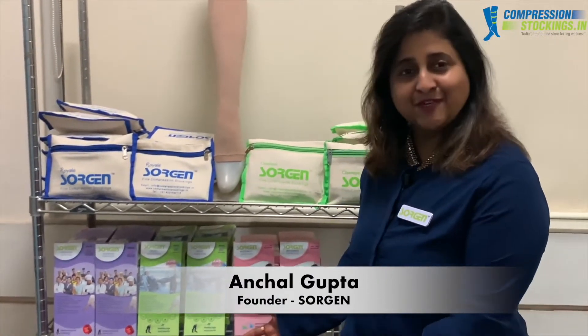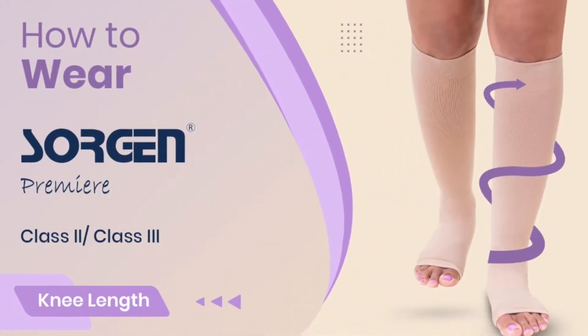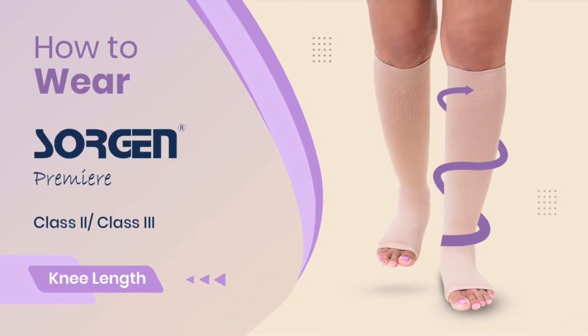Hi, this is Anshan Gupta from Sorjun. We bring to you compression stockings. This video will guide you how to wear the Sorjun Premier knee length compression stockings for compression levels class 2 and class 3.